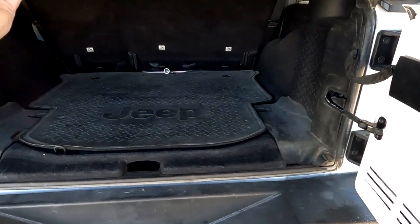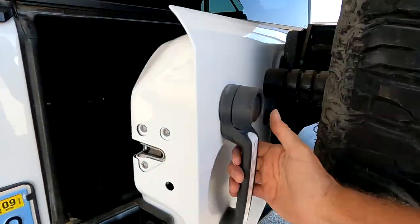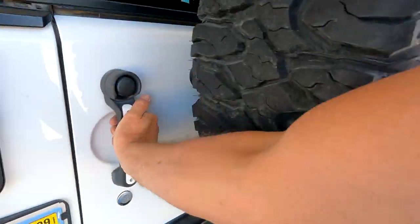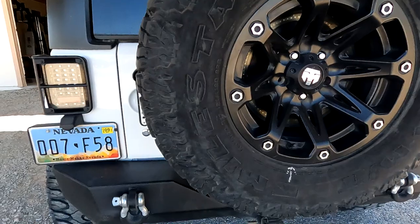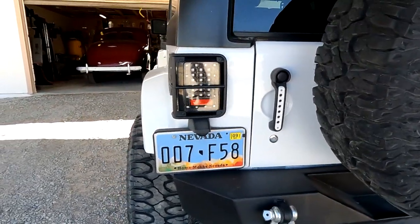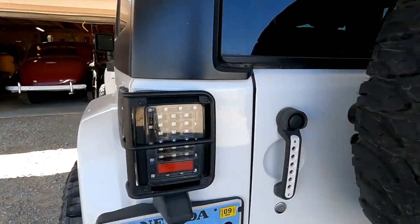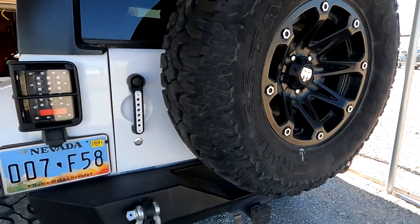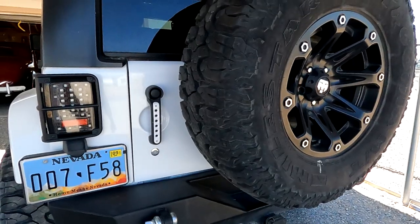You can see it works — I'll do it a couple times. I already did this with you on the inside, now on the outside. I'll try and put a link in the description for where I got it — I can't even remember, either Extreme Terrain, Four Wheel Parts, or somewhere — I'll look it up and put it in the description.